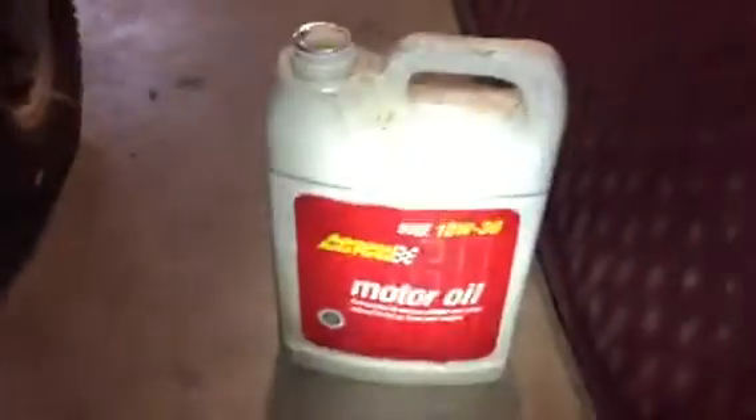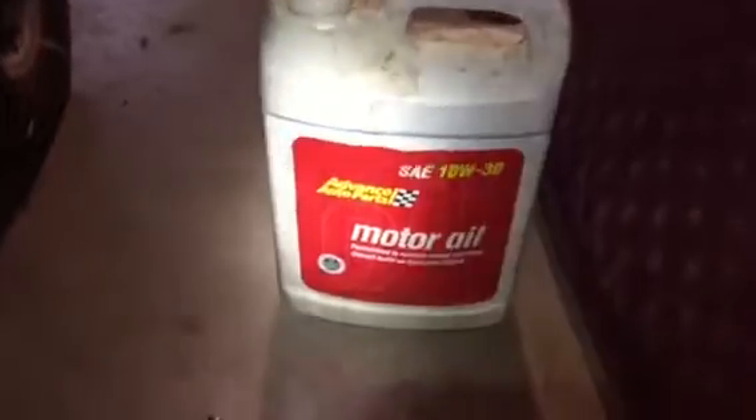I cleaned it out real good, dried it out, took it outside and cleaned it with the brake cleaner. Then I'll be ready to put this in the port and fill with my oil.